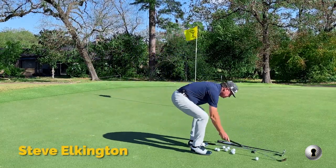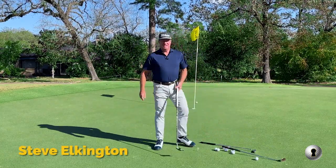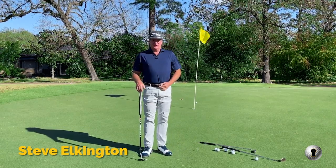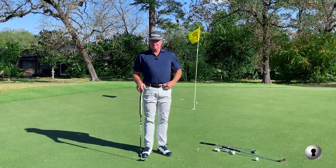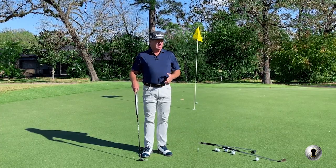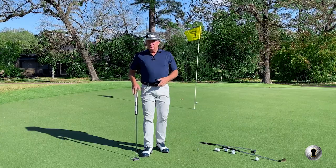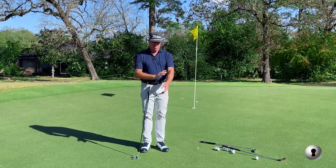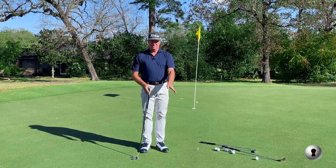I talked to Bryson DeChambeau and I've seen some videos of him talking about taking a lot of slack out of the putter. Anyone that's watched Secret Golf for years knows Craig Foster, who invented a putting style called the Stroke of the Future, or Dynaline. That's where you take the slack out of a lot of these bones, wrist joints, and flexion.